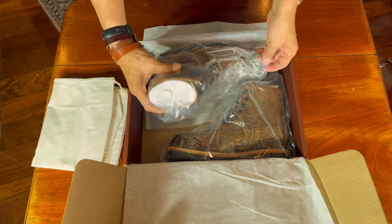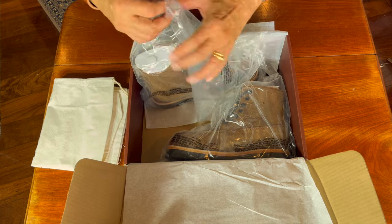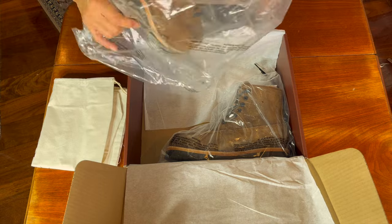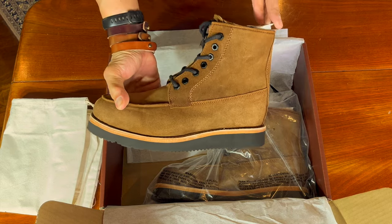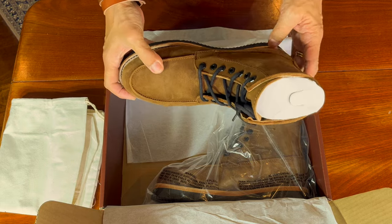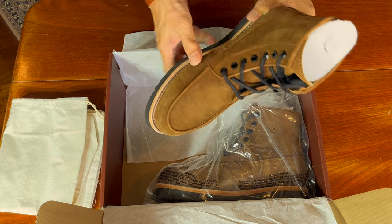They're each individually wrapped in plastic and they've got this filler inside the boot, which is nice. Take out the plastic and there it is. This is the Nomad Generation 2 last. It's been redesigned — I think the last has been designed to accommodate removable insoles.